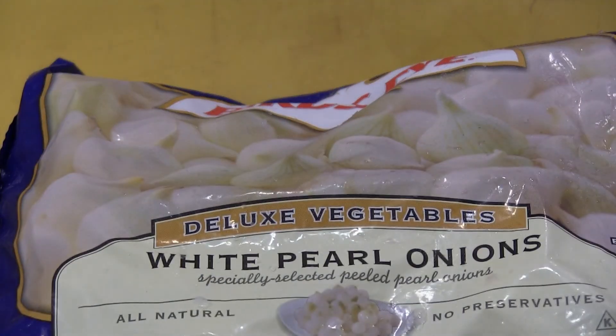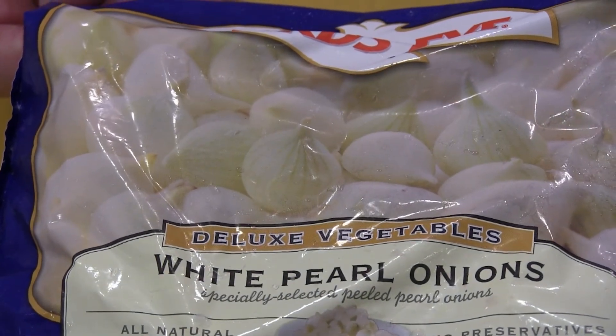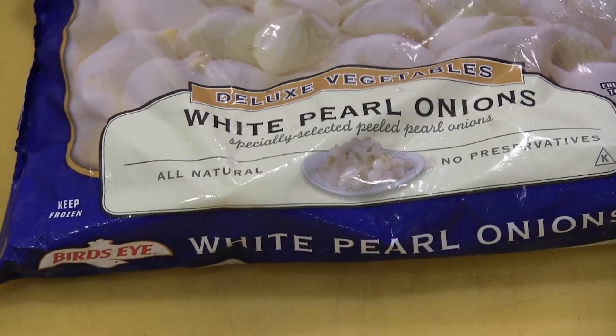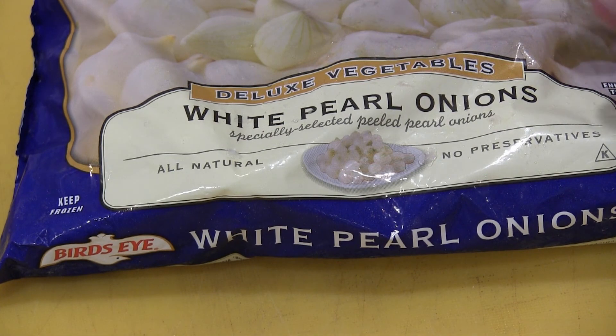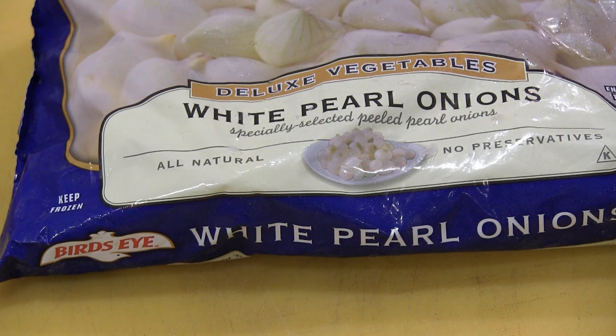If you don't want to do all that work, you can go to your supermarket's frozen food aisle and buy these — Bird's Eye white pearl onions. These are already prepped so you don't have to do all that work. Now they don't come in the assorted colors, but it'll make life a little bit easier.